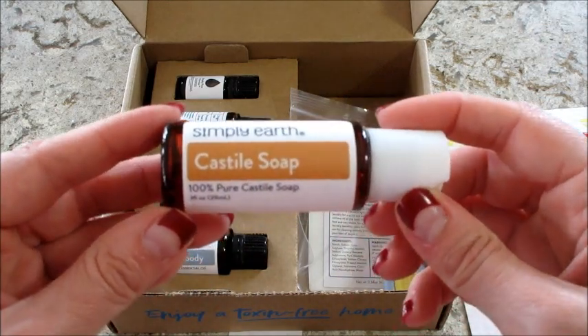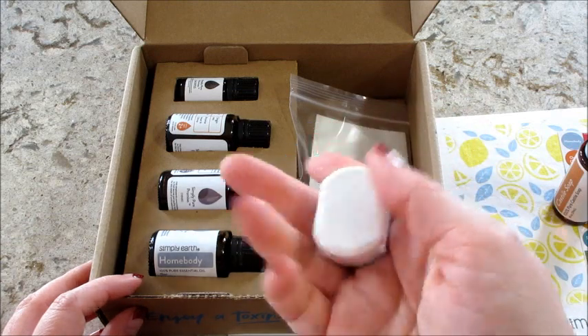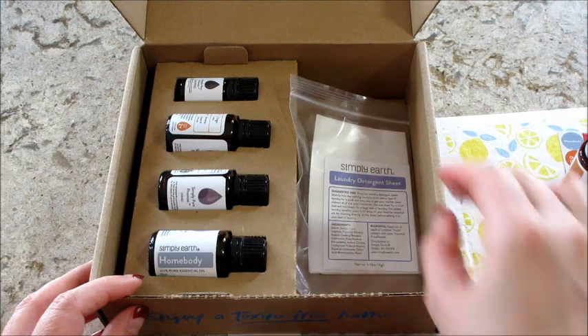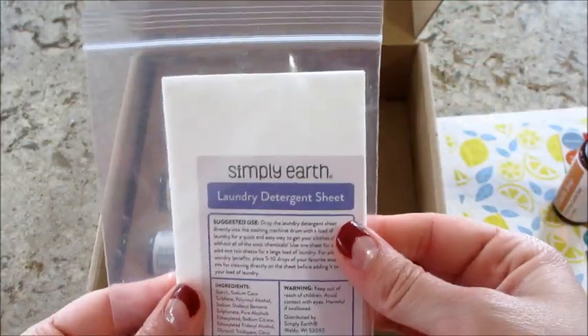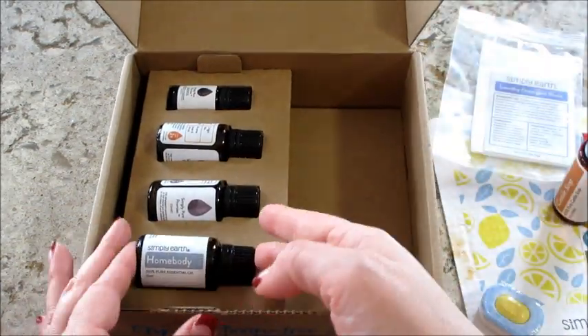Let's take a look at the extras. We did get some Castile soap, and then here's the little oven pod for one of the recipes. Then we have the laundry detergent sheets, and then the essential oils.